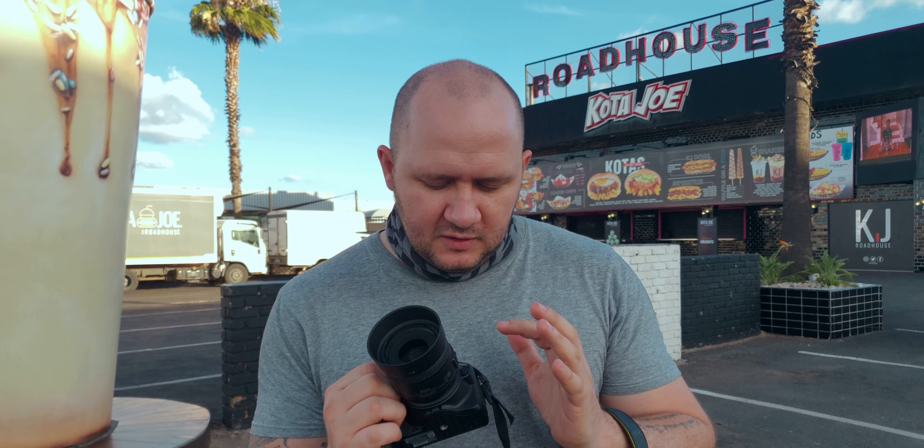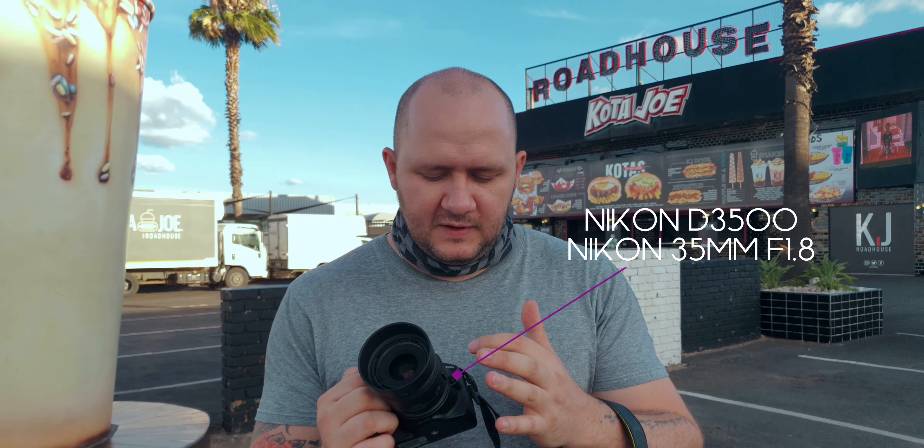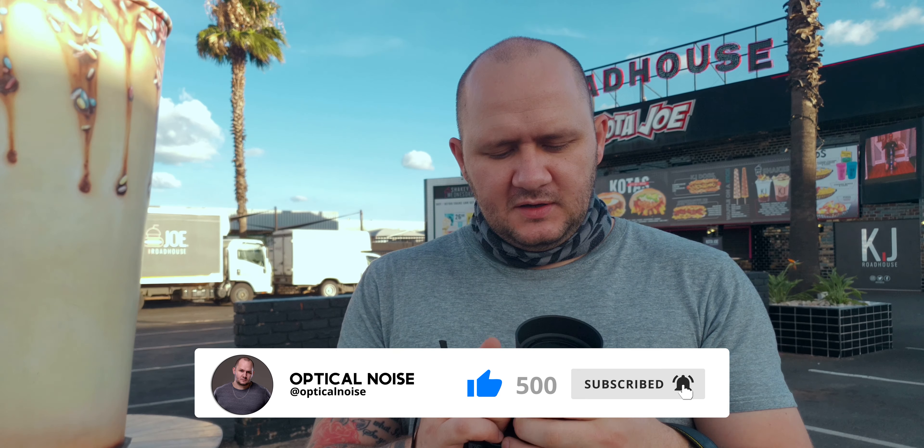What's up everybody? Thanks for joining us again today. Today's behind the scenes is going to be quite fun. I'm using a Nikon D3500 and a Nikon 35mm 1.8 lens. This is Kahara's camera. All natural light, and we're here at Kota Joe.